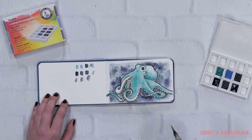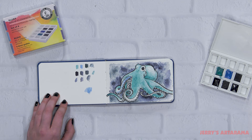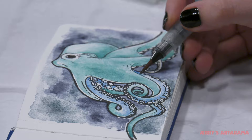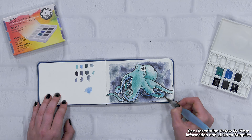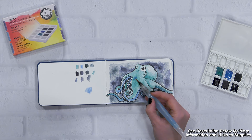Now I'm going to take some of this mid-blue and start adding that under his tentacles so that there is some more contrast between the top and bottom tentacles, and give him more of a multi-color appearance. I'm also going to let that blue kind of transition into the more teal parts of his tentacles, and I'll bring that up into his body as well, just to tie the whole thing together.